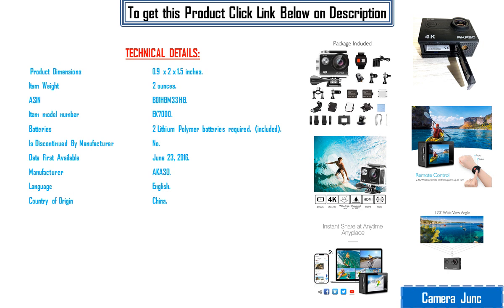Is discontinued by manufacturer: No. Date first available: June 23rd, 2016. Manufacturer: Akazo. Language: English. Country of origin: China.